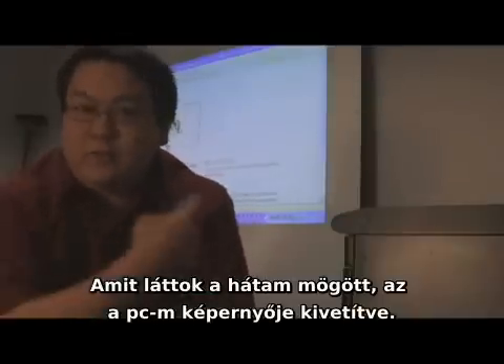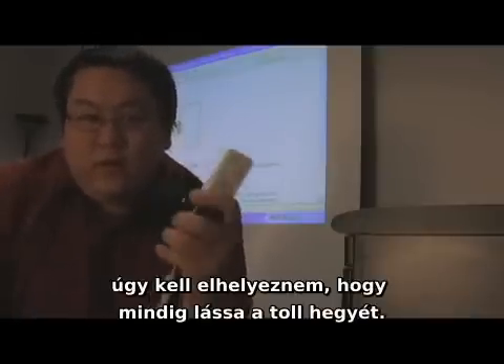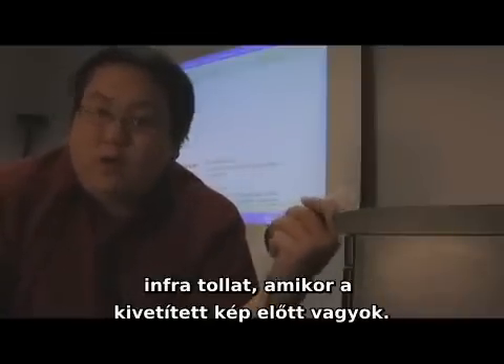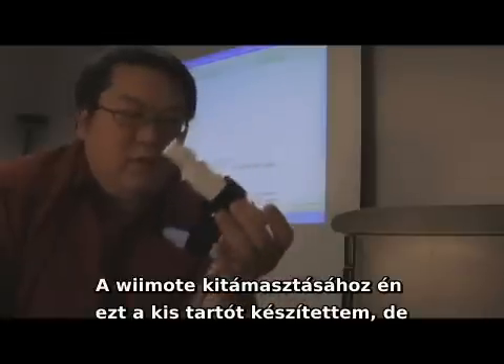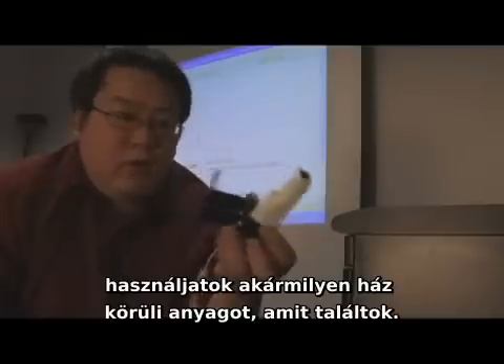Now behind me is a projected image of my computer. If I want to interact with that image with my light pens, I have to make sure that the Wii Remote can always see the tip of the pen. To do this, I have to put the Wiimote off to the side so I don't block its view when I'm in front of the projected image. I've made this little stand for my Wiimote, but you can use any material you have around the house to prop it up in the right orientation.